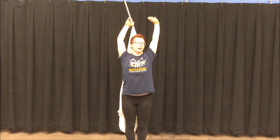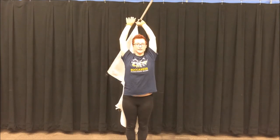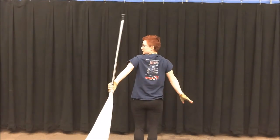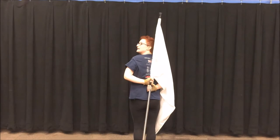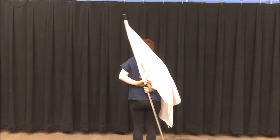Your left hand should be below the right hand. You're going to let go with the right hand and continue this motion. And you're going to go behind your back with the tip up. And you're going to grab the flag again with your right hand beneath your left hand. You're going to let go with your left hand and continue the motion.